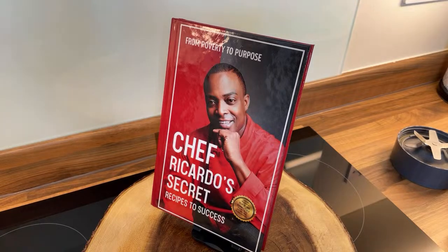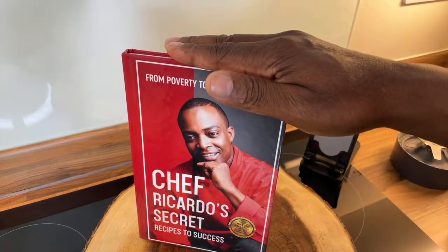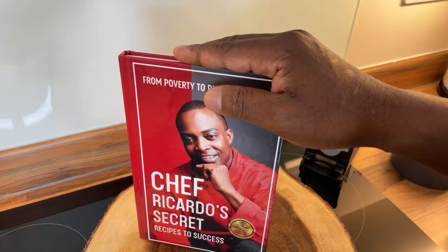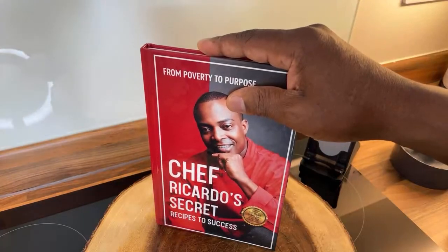Big up all the people who support Chef Ricardo. Thank you so much for the support, thank you so much for your time — really appreciate you guys, love, rise straight through the year. If you didn't get yourself a copy of the book, go and get yourself a copy. As I always say, it's two things: either you support me or you pray for me. Either you buy my book or you pray for me.